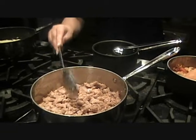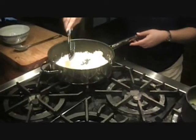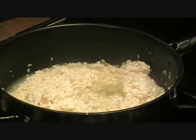We're going to go ahead and add some more liquid to the risotto — you can see the bottom of the pan. Remember, you've got to keep this liquid hot; otherwise the risotto is going to get mushy, and you don't want that.